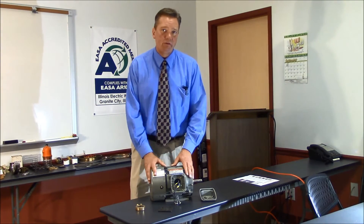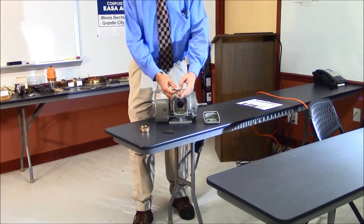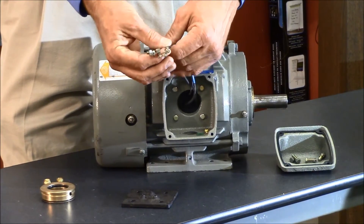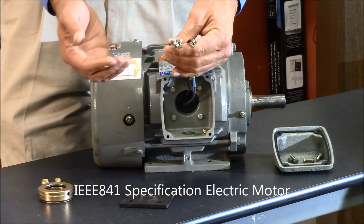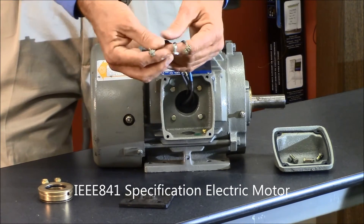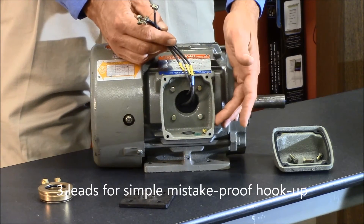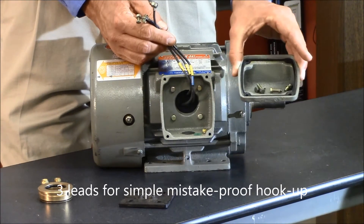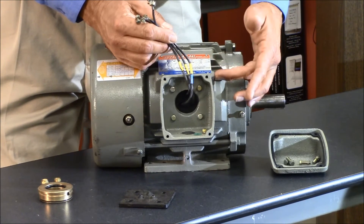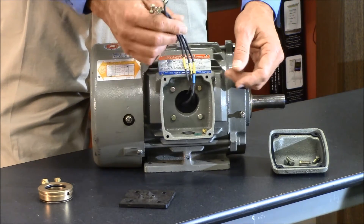We're going to talk about the hardware and what makes this motor the standard in the industry. Starting with the leads — you'll notice there are only three leads, to eliminate miswiring. An 841 motor is going to be either a 460 volt or a 575 volt motor. The leads have lugs on for easy connections. There is a UL ground lug in the conduit box, which is cast iron and gasketed. There is also a neoprene lead separator to protect the innards of the motor from contamination and to protect the leads from getting nicked up.